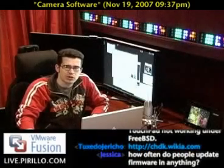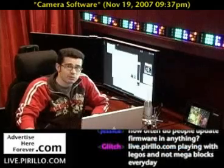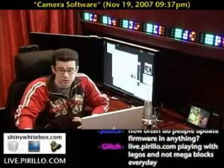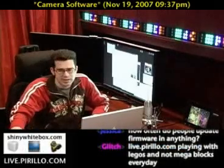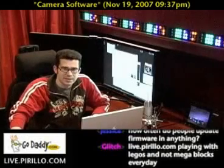You're also welcome to swing by our chat room where we're typically talking tech 24 hours a day. We talk about hardware, software, the internet, tips, tricks — you name it. Trust me, it's going to get discussed. 24 hours a day, seven days a week at live.perillo.com. We'll see you later.